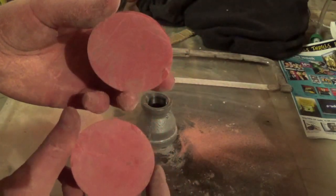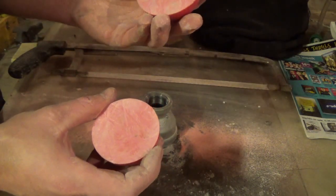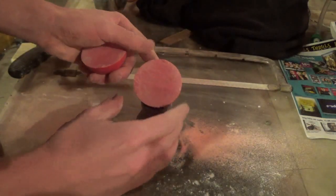There is nothing inside of it. Some sort of just hard plastic maybe? I don't know.